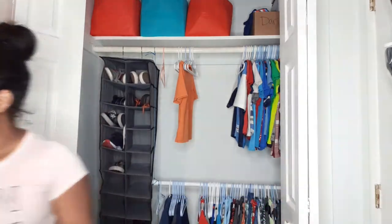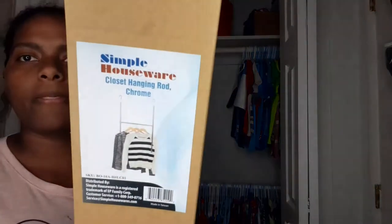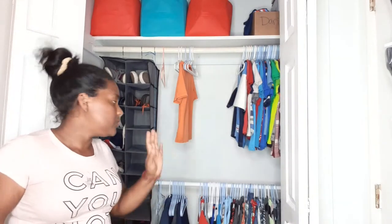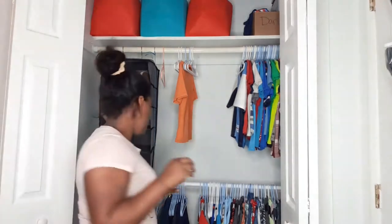I also got these — I got two of them from Amazon and I'm thinking about putting one on each side and then this one in the middle. The first thing we're going to do is take the clothes out, and then I'll show you guys my kids' bed set so far.